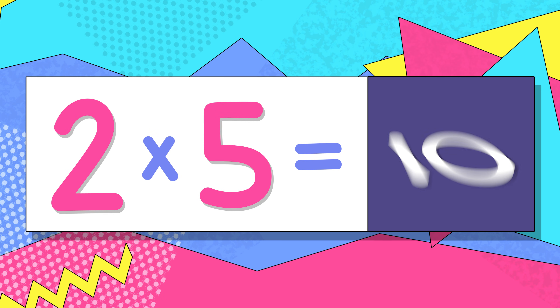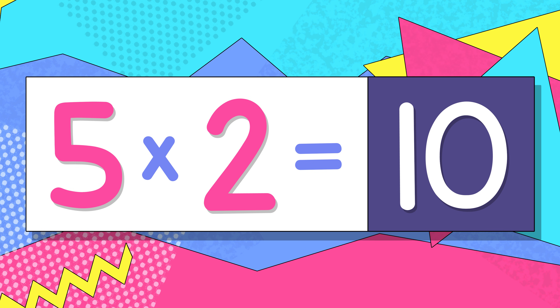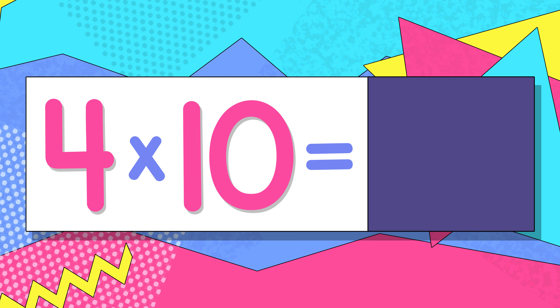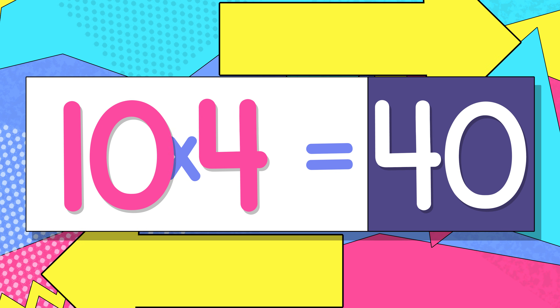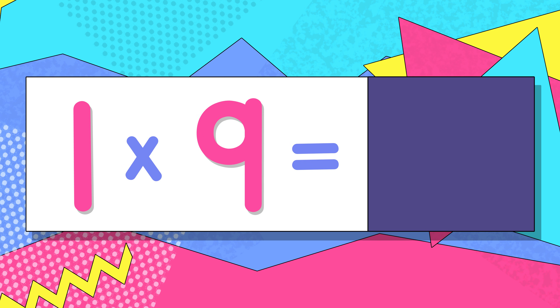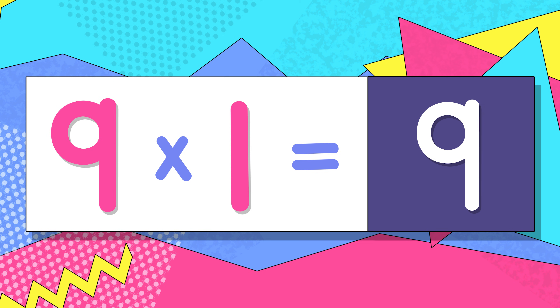You just go like this and you can do the switch. The switch! 2 x 5 is 10, switch — 5 x 2 is 10. 4 x 10 is 40, switch — 10 x 4 is 40. 1 x 9 is 9, switch — 9 x 1 is 9.